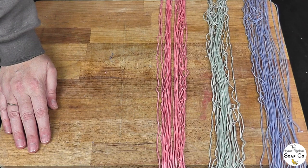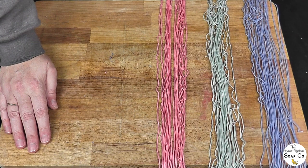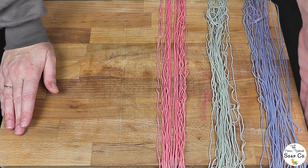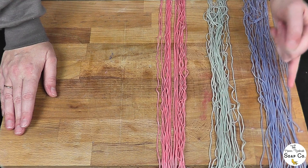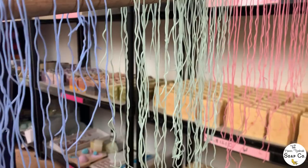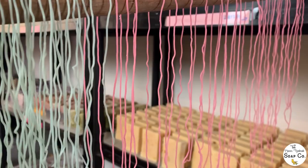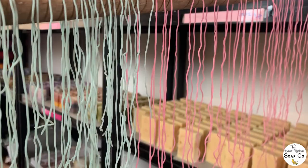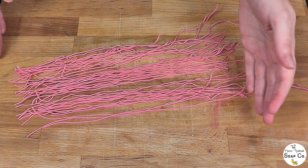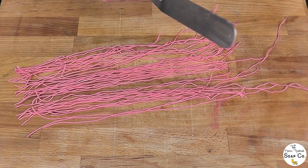So now we have extruded all of our soap dough sprinkles — they currently look like very strange spaghetti. We are going to allow them to dry for a little bit and then chop them up. We don't want to try and chop them now because they will just squish back into each other and not separate into individual sprinkles. We've chosen to dry our sprinkles over a broom handle, just to separate the strands so they don't get stuck to each other. These were left for about half an hour — they really don't need long at all, just enough to firm up so they can be cut nicely without squishing into each other.